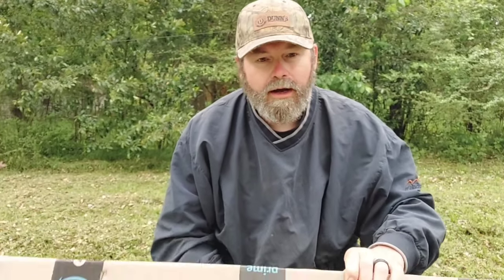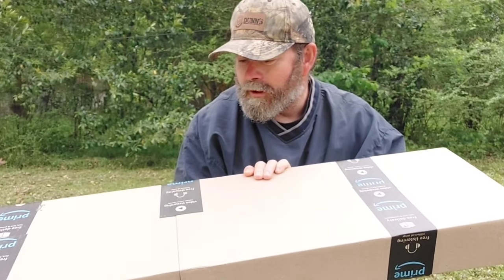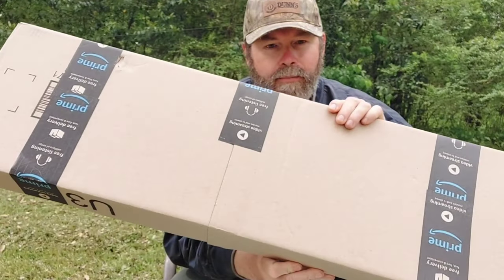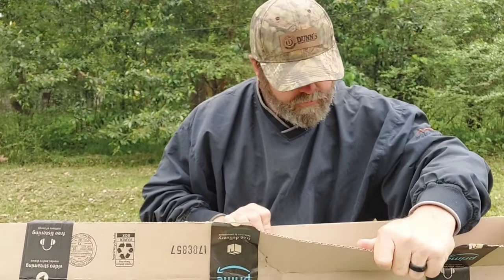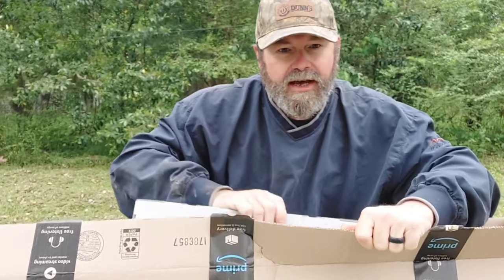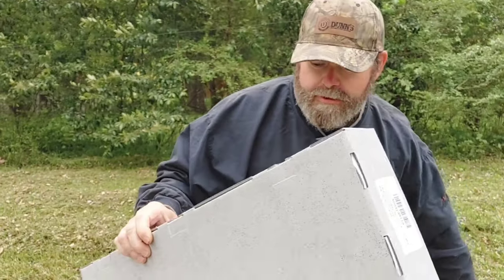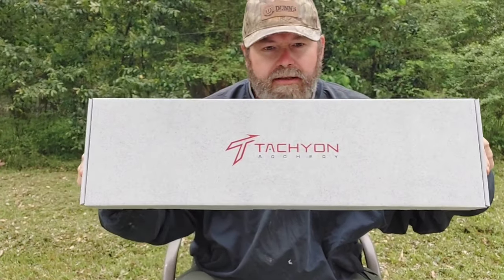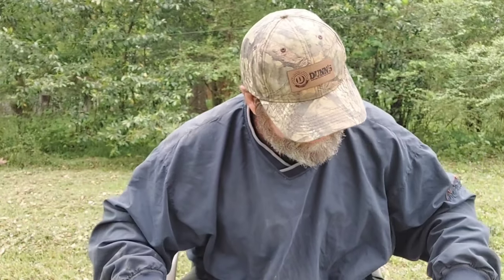Hey everybody, welcome to Beyond the Back Roads. I got a little product here — I ordered a longbow from Tachyon and I'm just gonna do a little unboxing video here. I've actually had this thing for a couple days and been excited to open it up, so let's see what's inside.